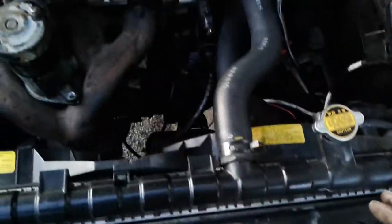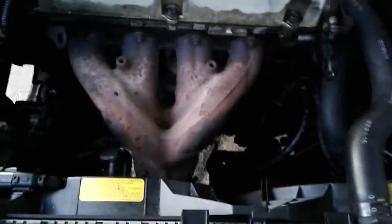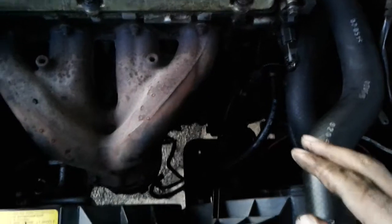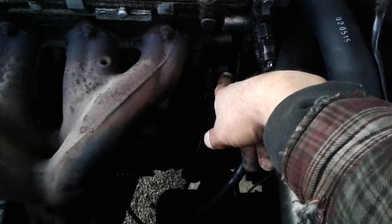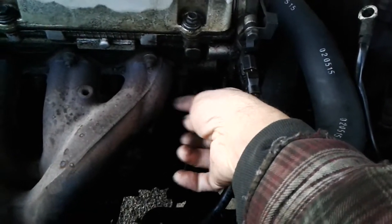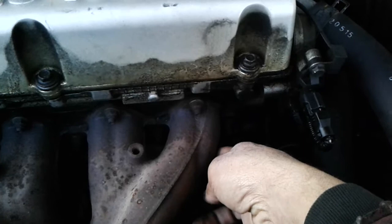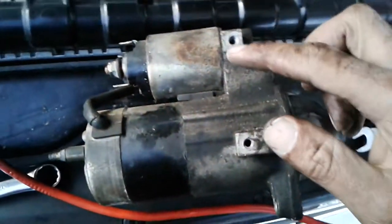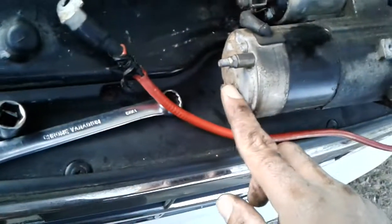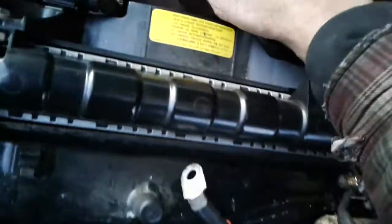So just a quick overview: in order to get the starter out, you want to take off the engine cover. You want to take off the heat shield for the exhaust manifold. Once you have those off, you'll be able to get your hands down in here. There will be two 14mm bolts holding the starter. Once you loosen those bolts, the starter will be able to slide underneath the exhaust manifold a little bit. Once you have it slid back about two inches or so, so that the cone can come out of the housing there for the transmission, you want to take off the two 10mm bolts that will be holding the shield on.